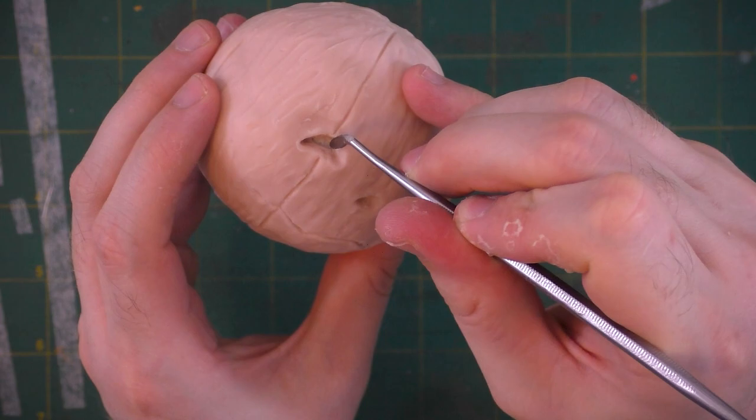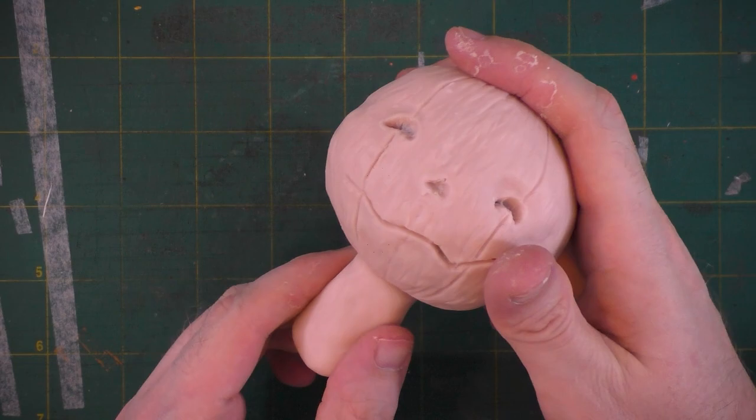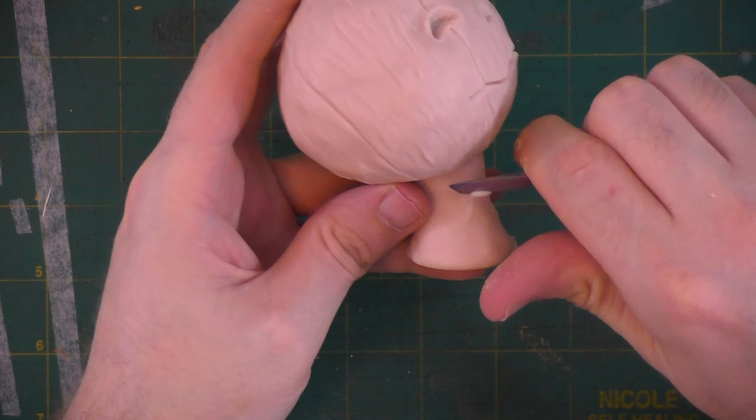I'm just going to quickly define the edges of this mouth a bit more to give it a sharper angle. I want my pumpkin character to be humanoid shaped so I'm giving him a neck, but if you just wanted to make a jack-o-lantern you could skip the neck. I want the neck form to be a little thinner so I'm cutting some of it away with this clay tool.